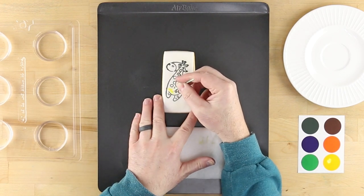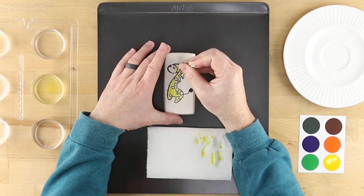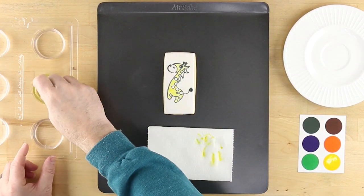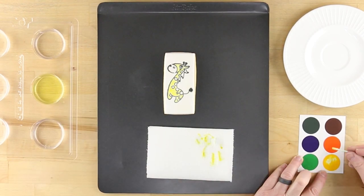Pick up your first edible paint color by rolling the wet swab through it. Apply the color to the cookie by swirling and rolling the swab into the desired spaces of the design. The same swab can be used for additional colors simply by rinsing it and rolling it two or three times. Apply the other colors using the same technique.